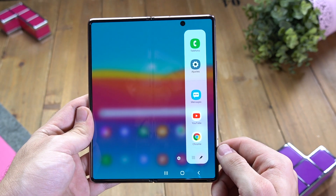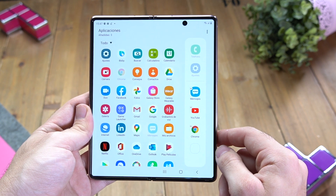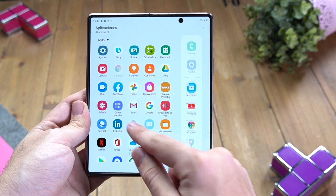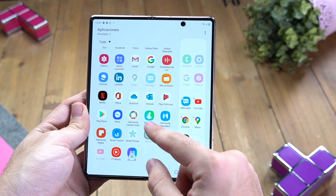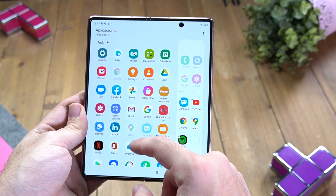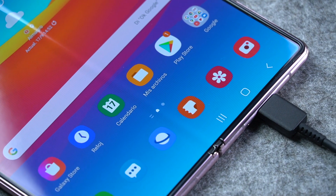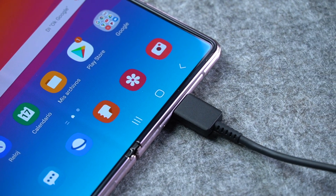El Samsung Galaxy Z Fold 2 contiene una batería dual de 4.500 mAh, que sobre el papel se queda algo corta para un dispositivo plegable de esta categoría. En nuestra experiencia alternando el uso de las dos pantallas, las conexiones wifi y LTE, la frecuencia de 60 Hz y la adaptable, y los modos claro y oscuro, la media nos queda en un día y dos horas con unas 3,5 horas de pantalla. El peor dato de autonomía lo tuvimos con la frecuencia adaptable, que aguantaba unas 12 horas. La carga no es extremadamente rápida: se completa en aproximadamente 1 hora y 35 minutos con el cargador incluido, y en unos 40 minutos se obtiene el 50% de la carga.